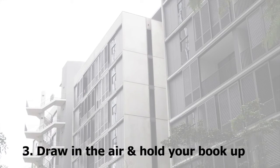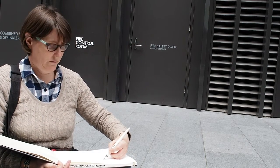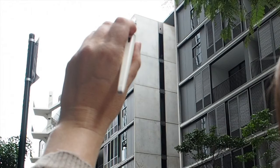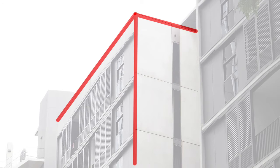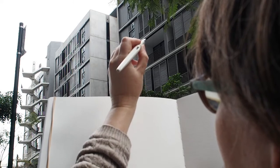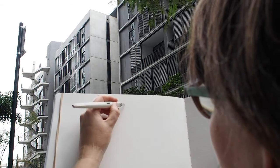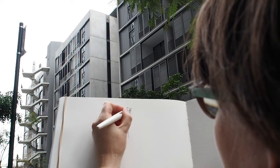Number three: draw in the air and hold your book up. If your eye-hand coordination isn't as good as you would like, try drawing in the air. Rather than just tracking your eye along the edge, actually trace the edge with your pen in the air. Then hold your book up nearby. Draw in the air and then draw on your page. It's also easy to compare the angles when your book is up in the air.